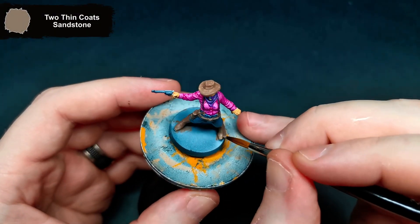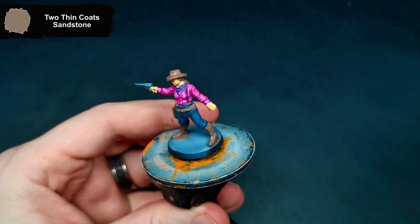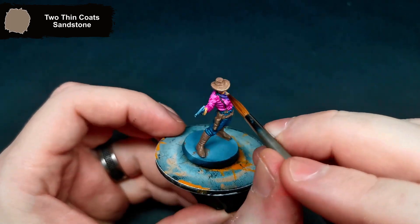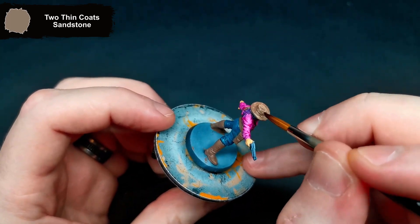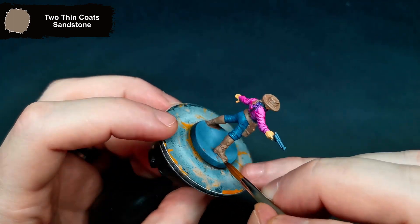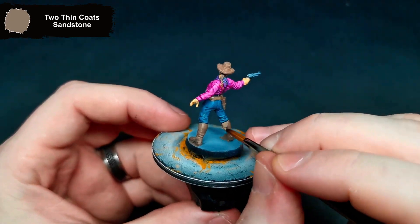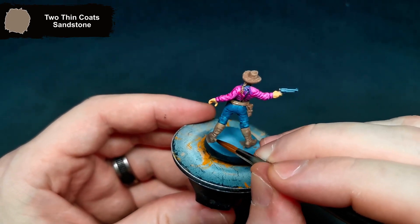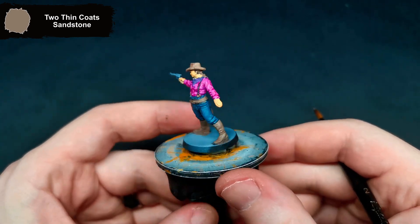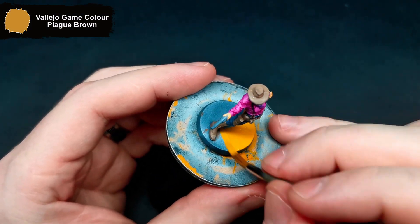Adding a highlight to all of the leather parts, I grabbed Sandstone. As always for the base, and for a highlight on her hair this time, I used Plague Brown.